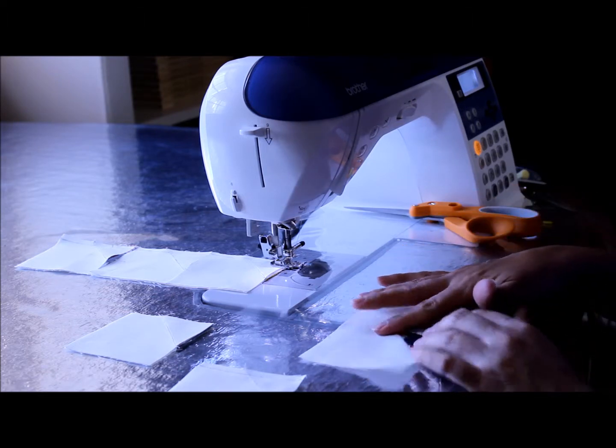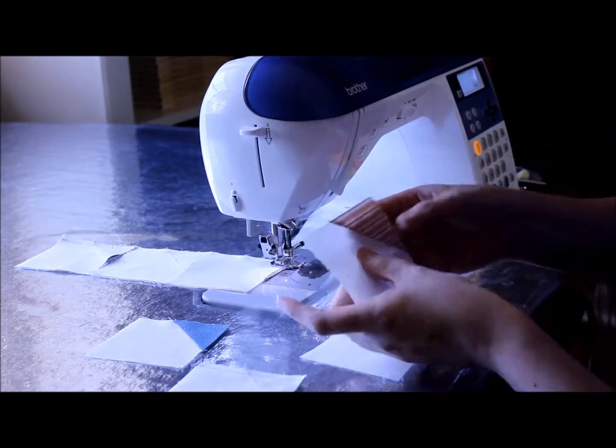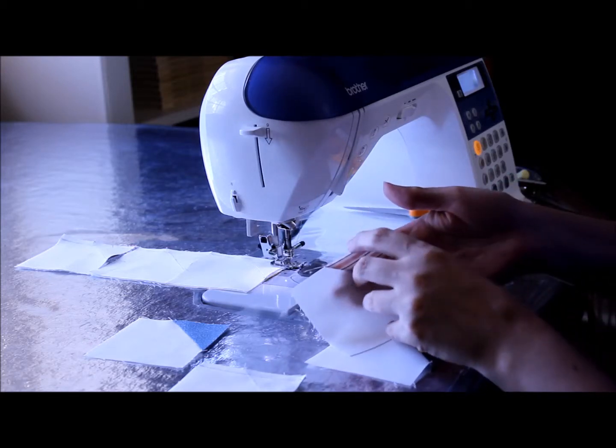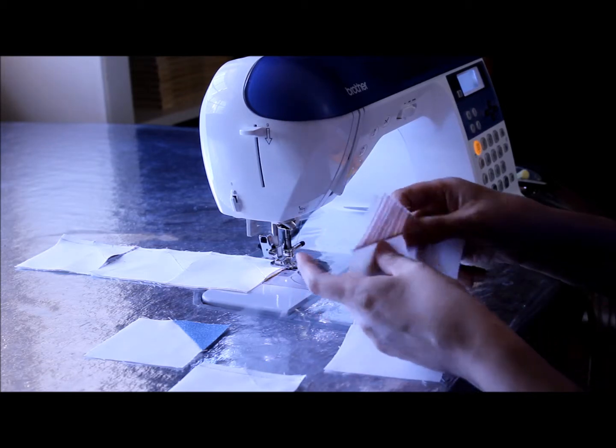You should have 156 squares that you have sewn a triangle or a square on — you folded it in half and then sewed it over.